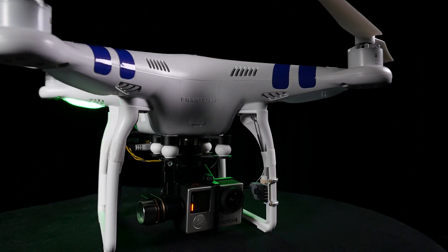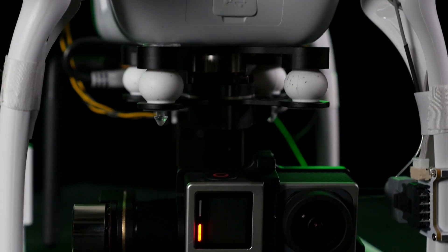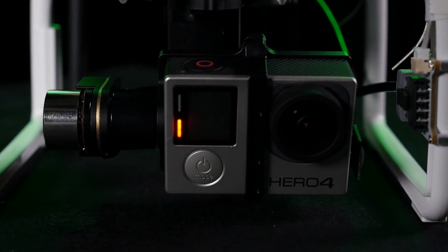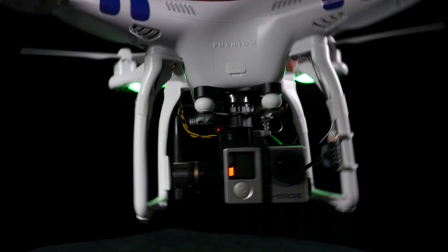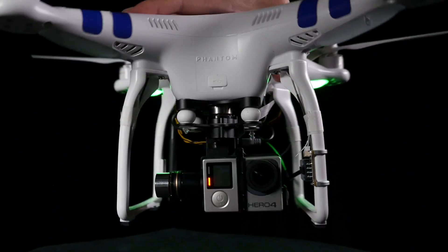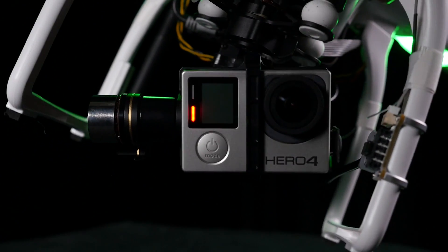The Phantom 2 comes with a pre-installed Zenmuse H3 3D 3-axis gimbal. The Zenmuse is compatible with the GoPro Hero 3 and the Hero 4, making it now possible to shoot in 4K resolution. The H3 3D gimbal offers unparalleled stabilization, isolating the movement of the copter from the camera, allowing incredibly smooth, stable, cinematic footage.